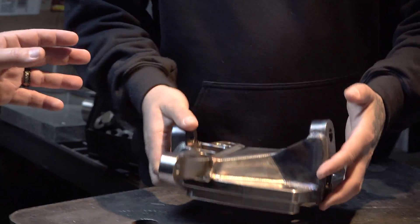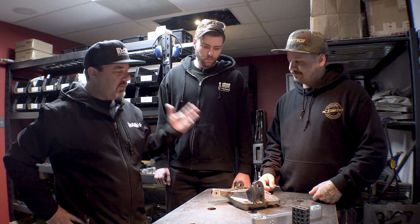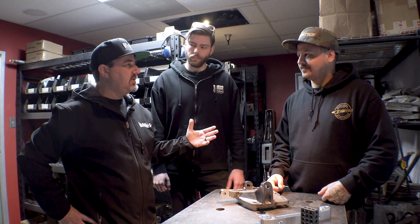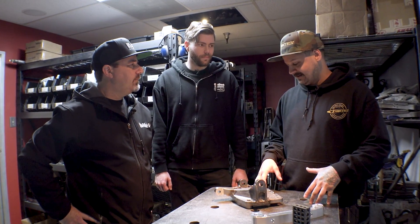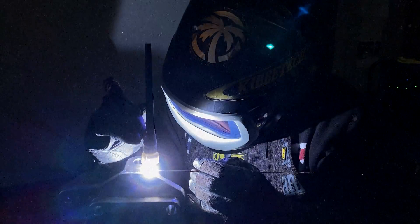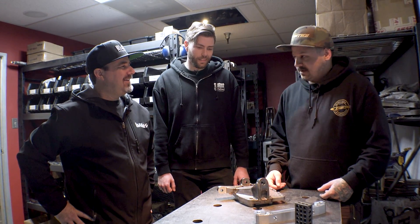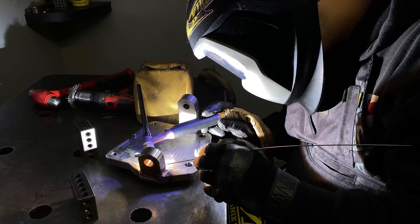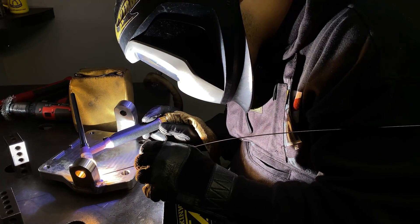Speaking of the welds, rewind the clock a bit for us. You were the first guy using TIG only shop as a hashtag — how did that start? I just really like TIG welding. I don't even own a MIG welder for the high-end trucks. It's just the way to go, the way I like to do it. I kind of sabotage myself starting the TIG only shop thing, but I wouldn't have it any other way. It takes time, but it's a lot more precise. I just feel like it's the better way to do things.